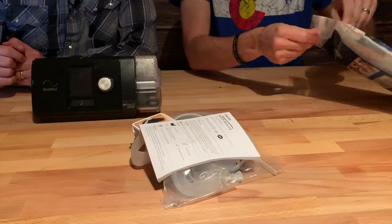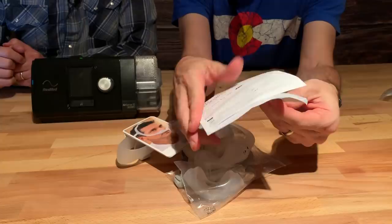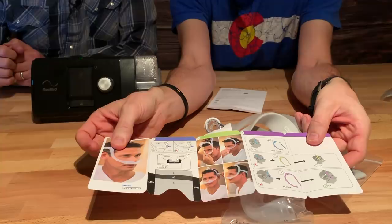It looks like we have all of the necessary things. It comes with the instructions — looks like it's in English, which is helpful sometimes. It has all of that in here and other languages as well. Here is what it looks like on the nose. They give you a good picture, and there's directions here too on how to put it on your face.